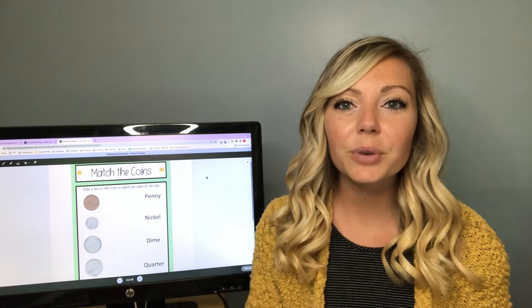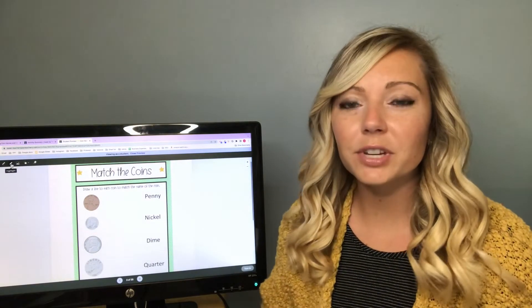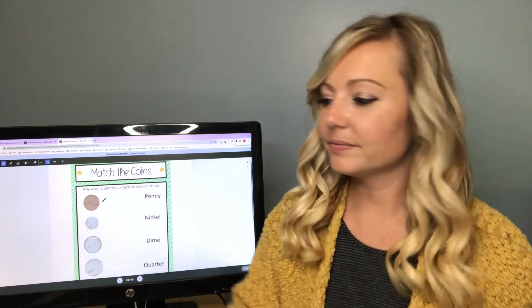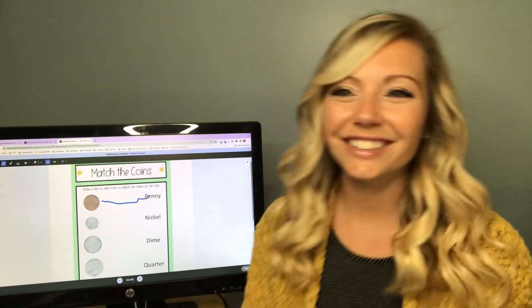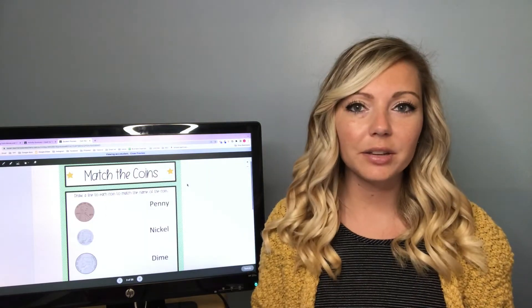Matching worksheets are really awesome because they work well for students of many different abilities. I love to give students the option of being able to complete worksheets digitally on their own computers if your school has the luxury of doing that, or else I print out the worksheets and students can complete them on their own. One other option is to have students complete them on the smart board. You would have students choose the pen tool and then they will drag and match the correct answer. That is how your students can complete it digitally.